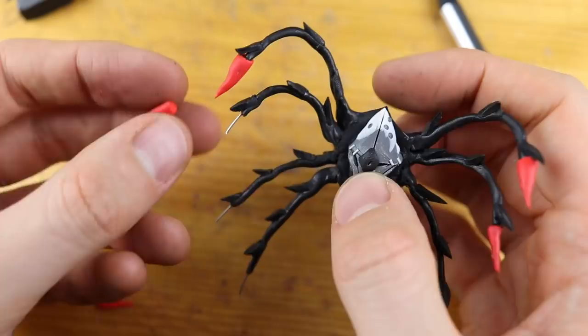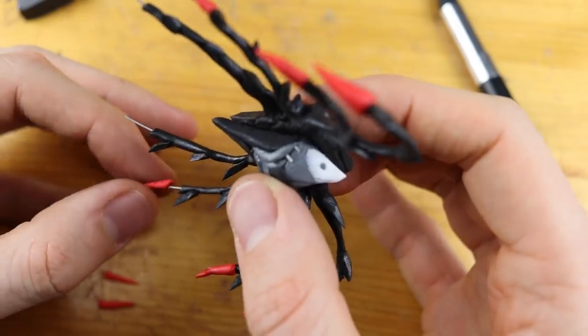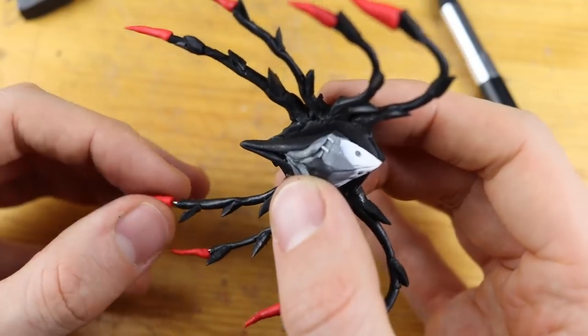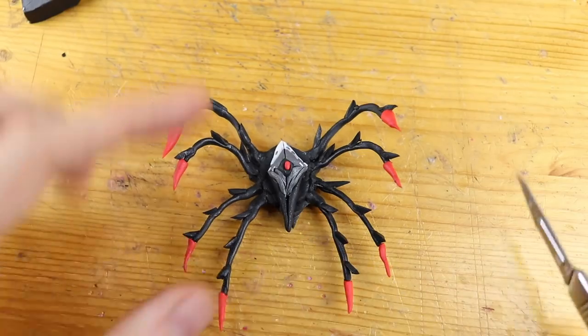These are a bit bigger, the thorns on the top, and now we also attach all the other tinier ones. Looks like pepperoni — oh no, I'm hungry! And we put this into the oven.